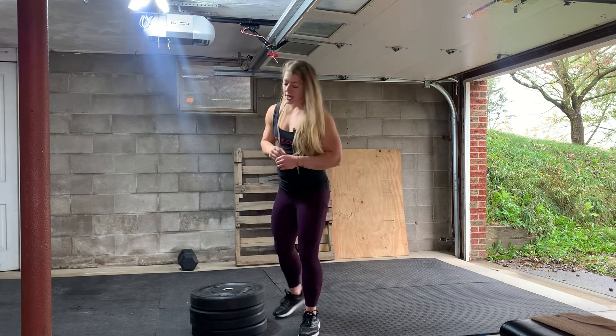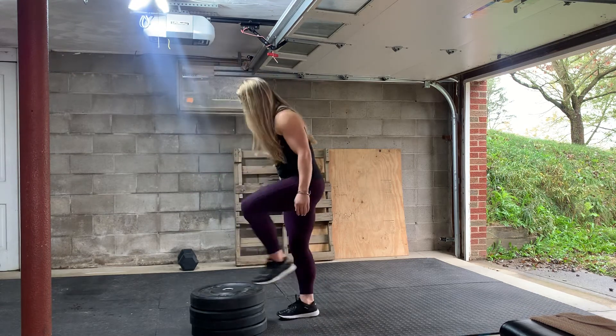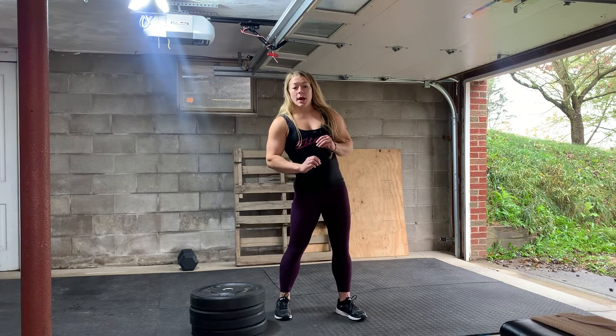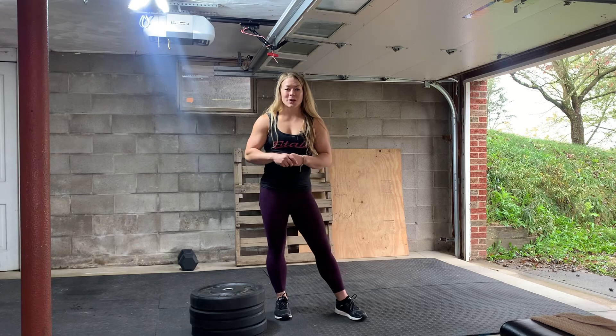Jump up, land soft, extend. I would suggest ladies go anywhere between 12 inches up to 18 or 20 inches. And guys will probably be anywhere from 18 inches all the way up to 24 plus inches on their box jumps.